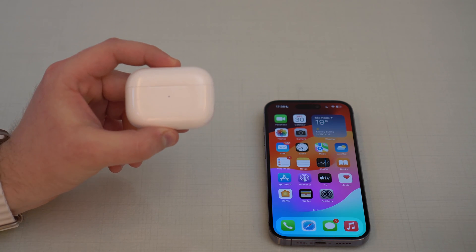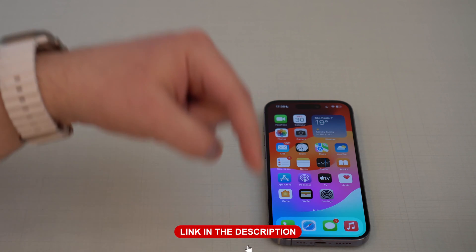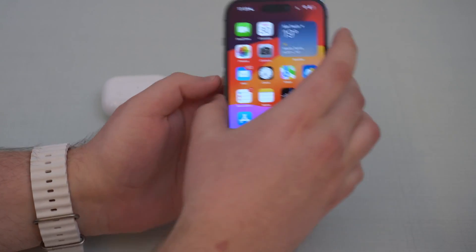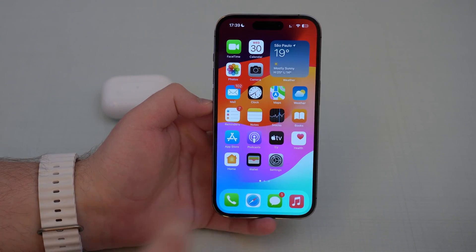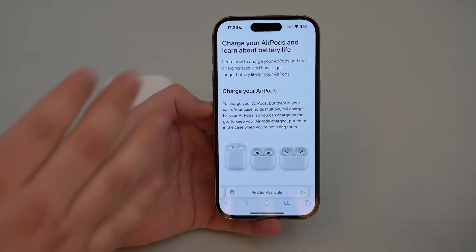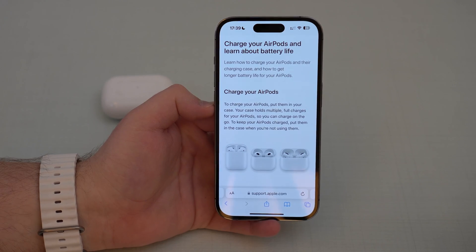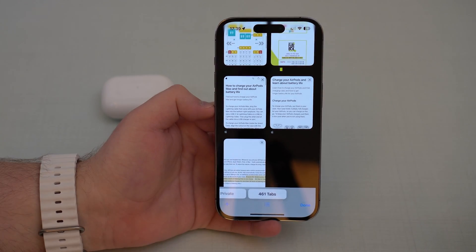Check if it's AirPods 1, 2, or 3, AirPods Pro or Pro 2, or of course AirPods Max. As soon as you have that, I'll have a link in the description to a direct website where you can check the information I'm going to show you right now, which is relative to your AirPods model. This page will show the exact information that we need.